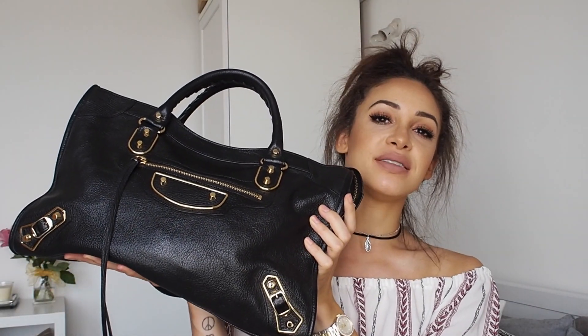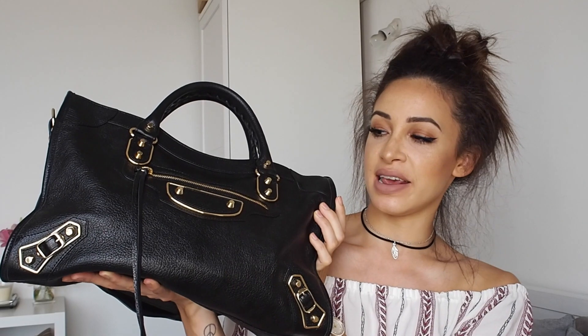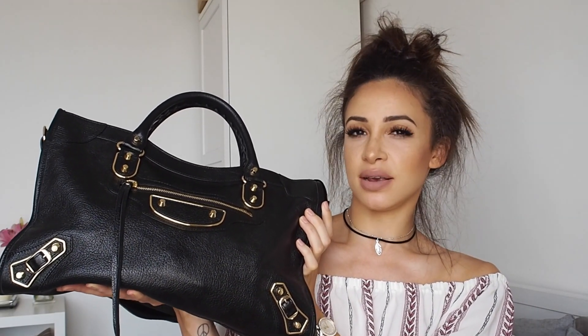This is the Balenciaga Metallic Edge City Bag — metallic edge because of the detailing. This is the 2016 edition of the classic Balenciaga City. I've wanted one of these bags for a while. Other bags kept popping up trying to draw me in, but I thought no — I've wanted a bag of this style for a while. I didn't know whether to get the regular or the mini — girl problems.